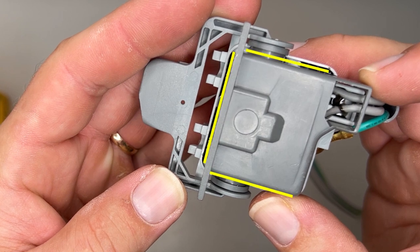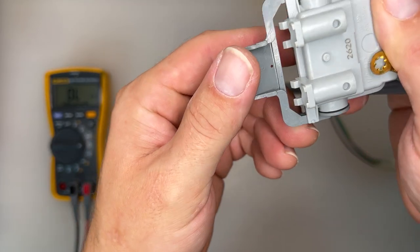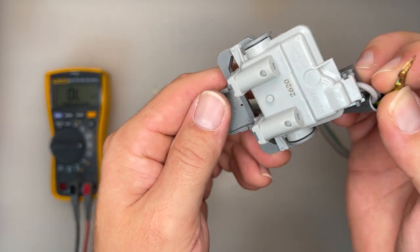Since two is always better than one, the bottom half will begin to unglue from the top half around these yellow marks. And once that happens, it's only a matter of time before this switch is deemed washed up.